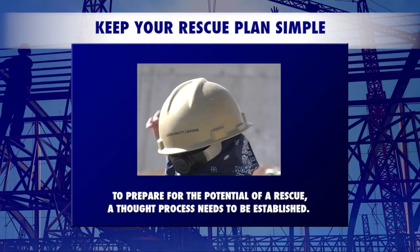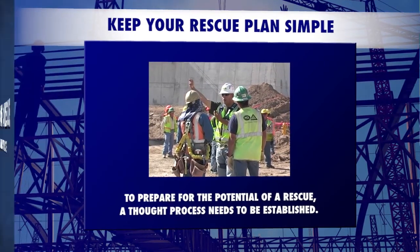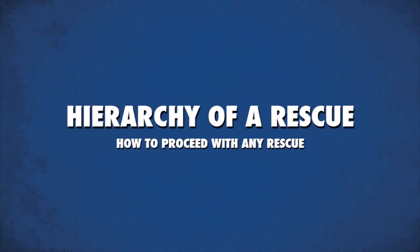To prepare for the potential of a rescue, a thought process needs to be established that reminds every worker of the hierarchy of a rescue.